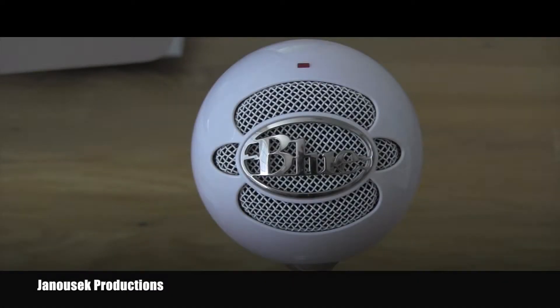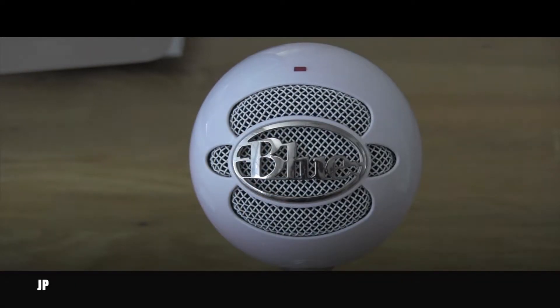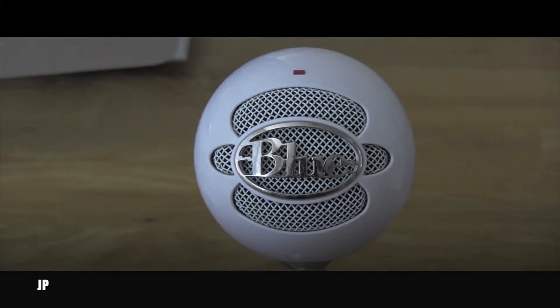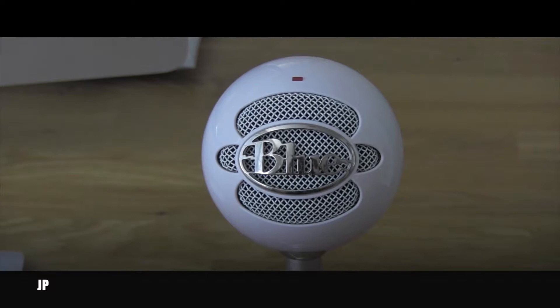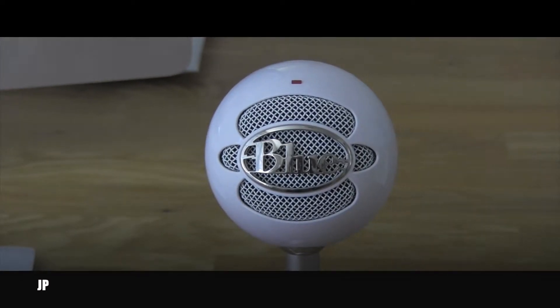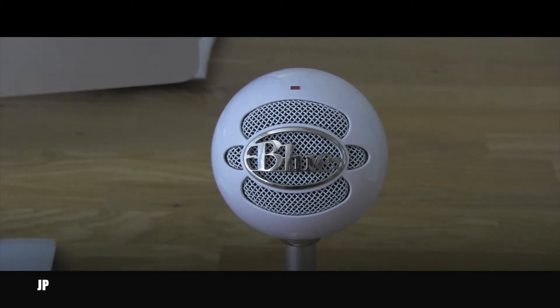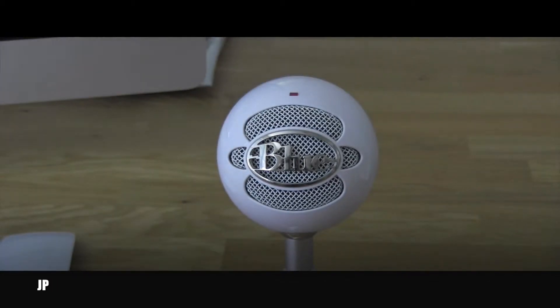Hello friend, welcome back to my humble YouTube channel. A while ago I did an unboxing video on this Yeti Ice Snowball Blue microphone and I promised you that when I use it I will make some review or tell you about my experience with it.